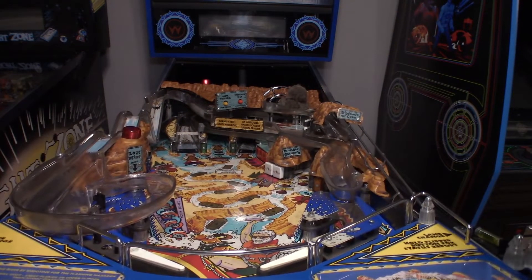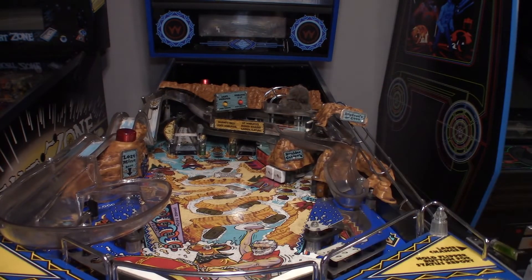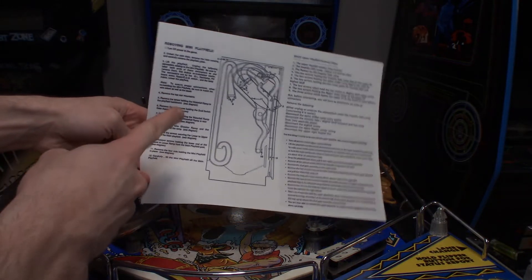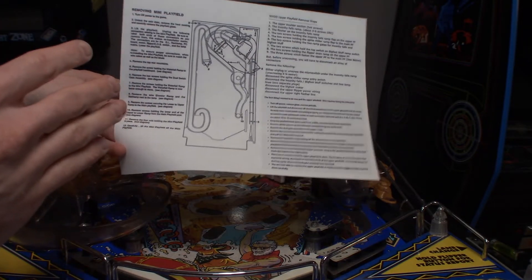I'm going to follow the manual — page 139 in the Whitewater manual has a guide to removing the mini playfield. I printed it out along with some other instructions. So I'm pretty much just going to follow what Williams tells me to do.